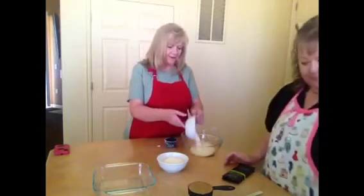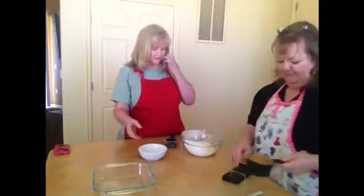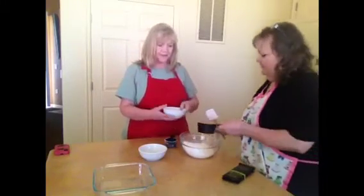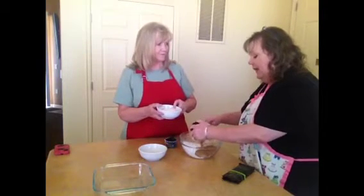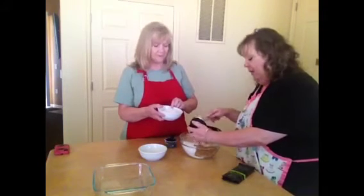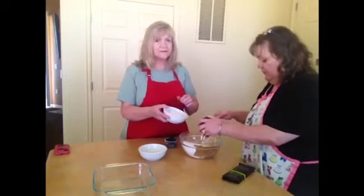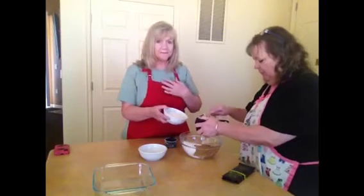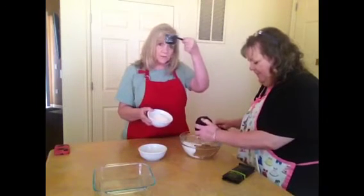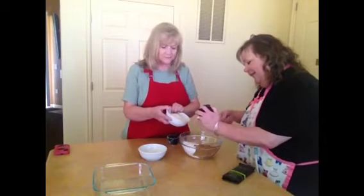Debby calls me and says, bring a dry measuring cup. We're in the condo here and the only measuring cup we have is a liquid one. She distinguishes between a liquid measuring cup and a dry measuring cup. Me, I use whatever's available — just want you to know what kind of cook I am.